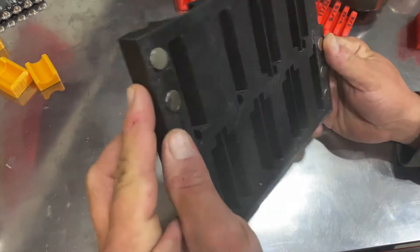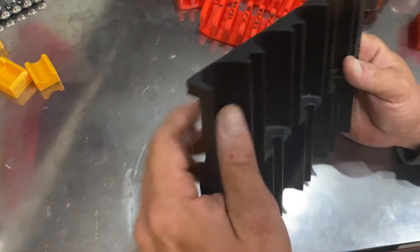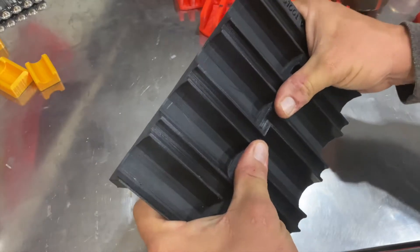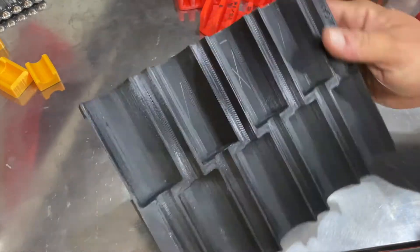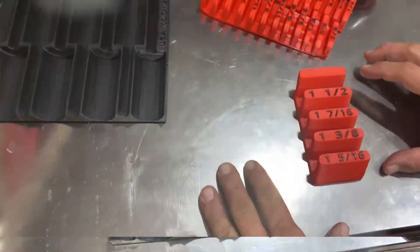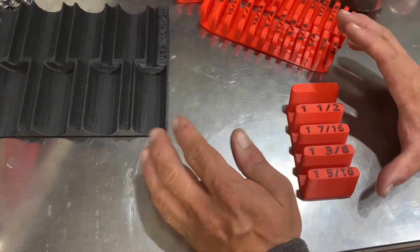This screwdriver holder is the thinnest thing they sent me — it's a large piece and there's not a lot of material there — and to me it is plenty strong enough to hold screwdrivers. Could I break it? Sure I could break it, but it's not going to break easily relative to its job. I think this is plenty strong enough.